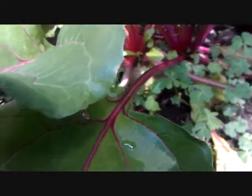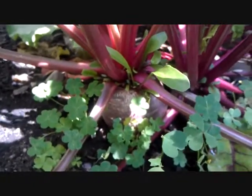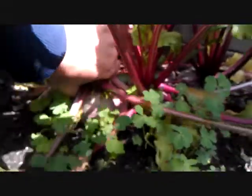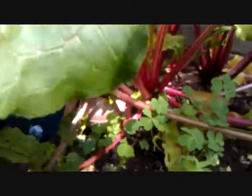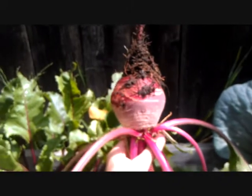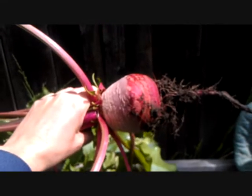All right, this beet right here is ready to eat. So I'm gonna pull it out. It's real easy. It's kind of big — just give it a little wiggle. It's hard to do one-handed. Wow, look at that beet. I'm excited. Let's go open it, eat it.